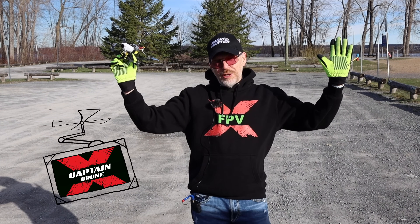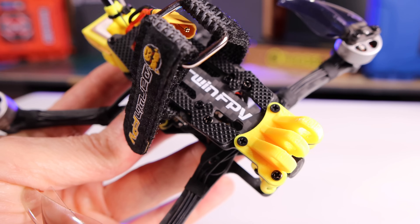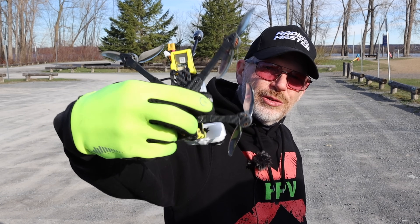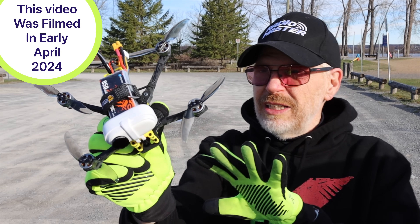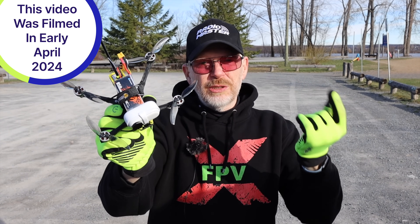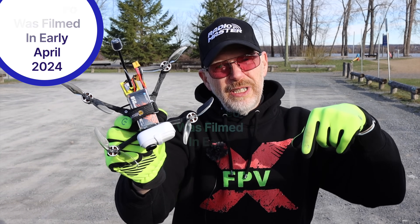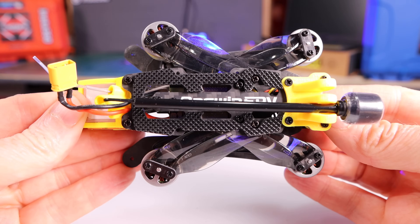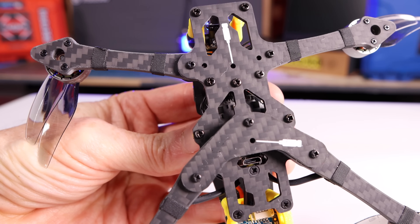Hey everyone, welcome to the Captain Drone YouTube channel. My name is Steve and in my hands I have a drone by Darwin FPV — this is the Fold 84. Why is this drone so amazing? It's not amazing because it's brand new; it's been on the market for a few months. What caused me to do this review is that when I saw it in other videos, I saw that it's foldable and folds up into a tiny little package that you can fit into your pocket.